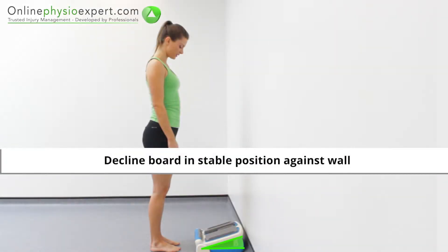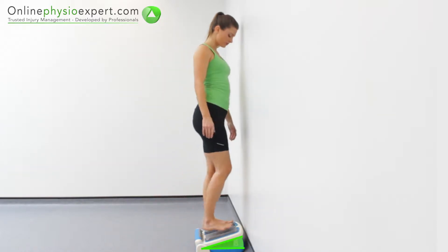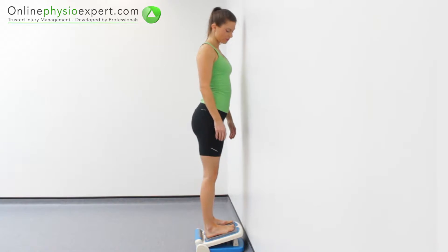Start this exercise standing and place your feet onto a decline board. Hold an upright standing posture to perform this stretch.